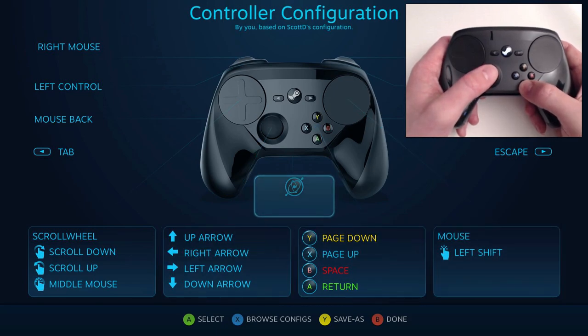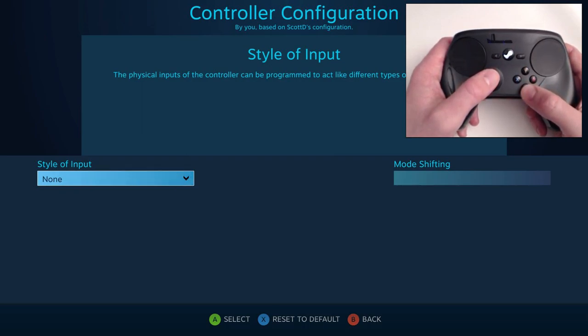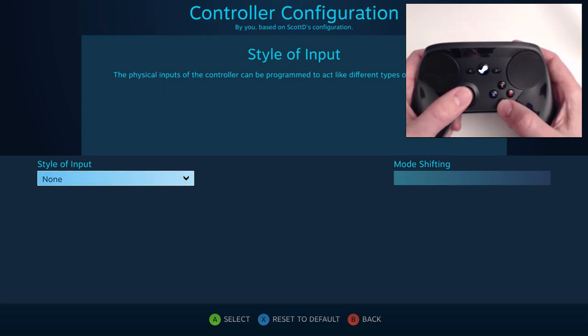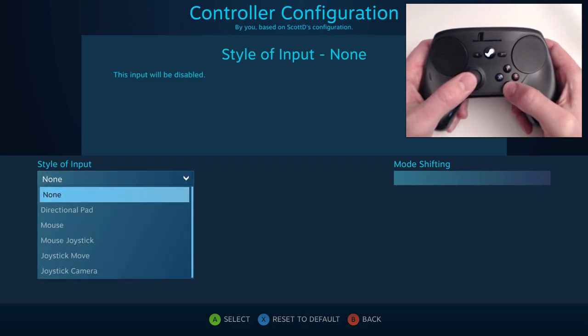Another interesting thing is the gyro accelerometer, which is incredibly accurate — way more accurate than I thought. To the point that I will implement it into first-person shooters. I'm very impressed with it.